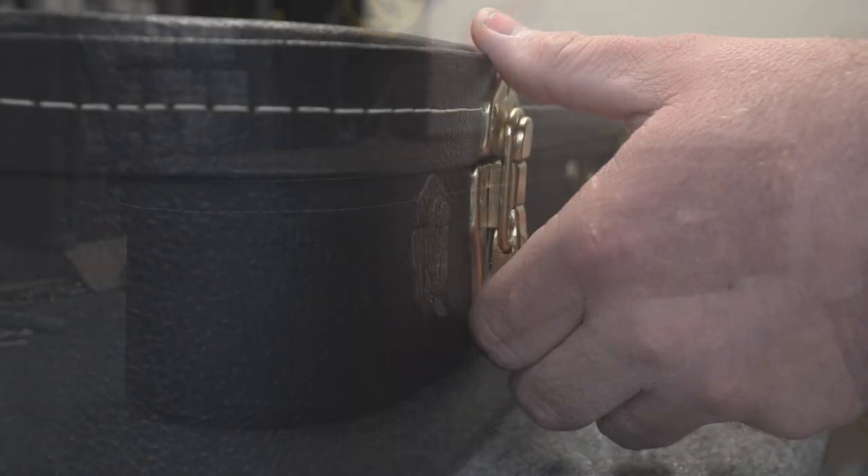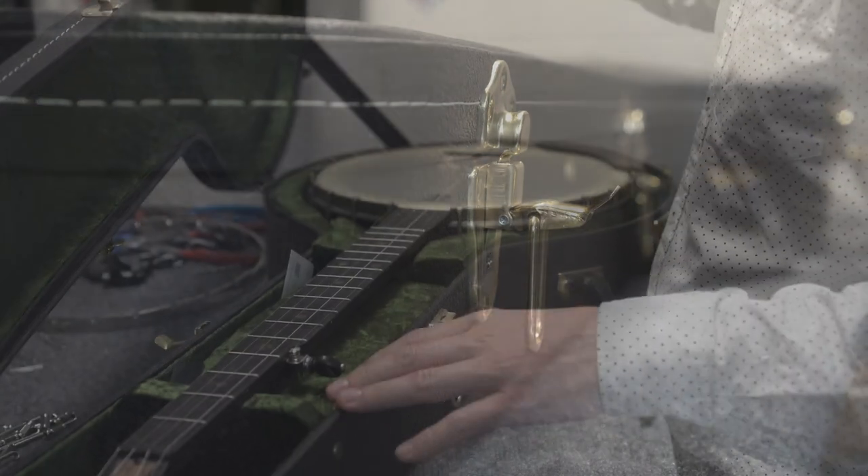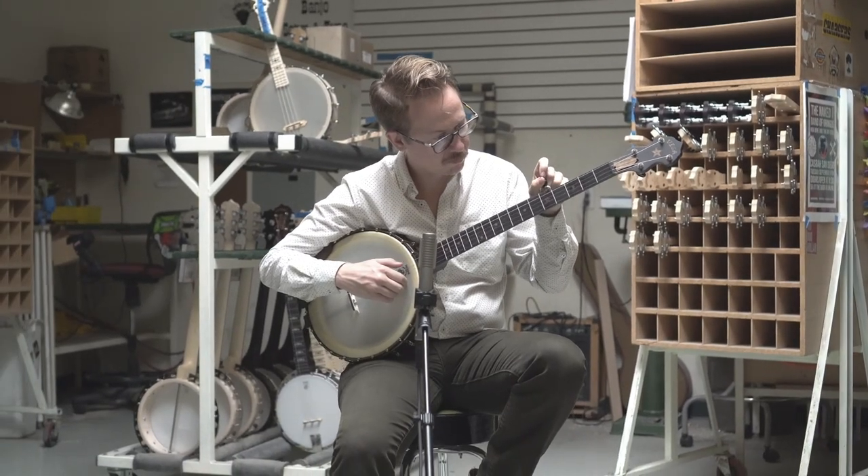When you open the case of the Vega Vintage Star, you will discover an instrument that captures the soul of late 19th century banjos, coupled with modern playability and adjustability.